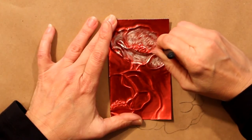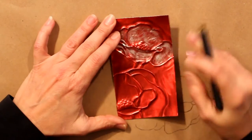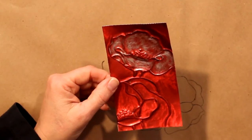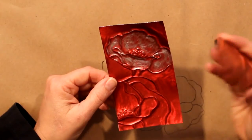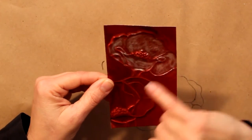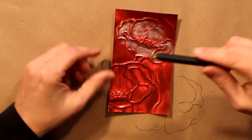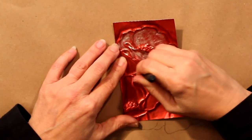I noticed the Donna Downey poppy stamps don't include a stem, so I added my own. I drew a couple of lines on the back side and embossed a stem for the poppy — a smaller poppy over the top of a larger one. I'm also going to remove some of the paint from that stem area as well.